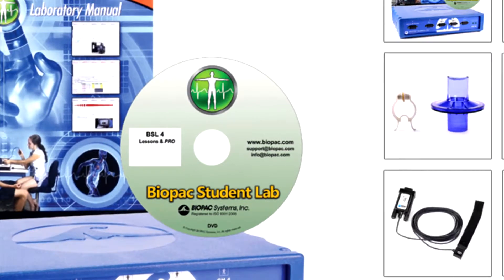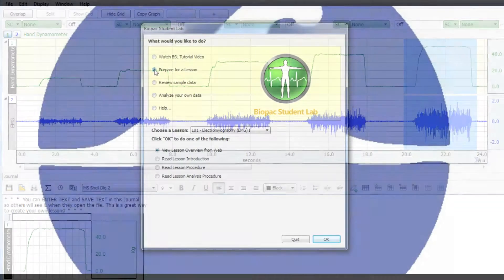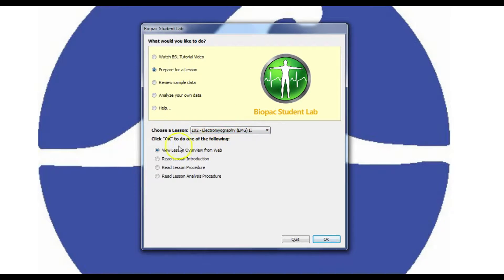Biopac Student Lab software — for data recording, analysis and sharing. Students can use the free student download to prepare and analyze data outside of class, so more recording can be done in lab.